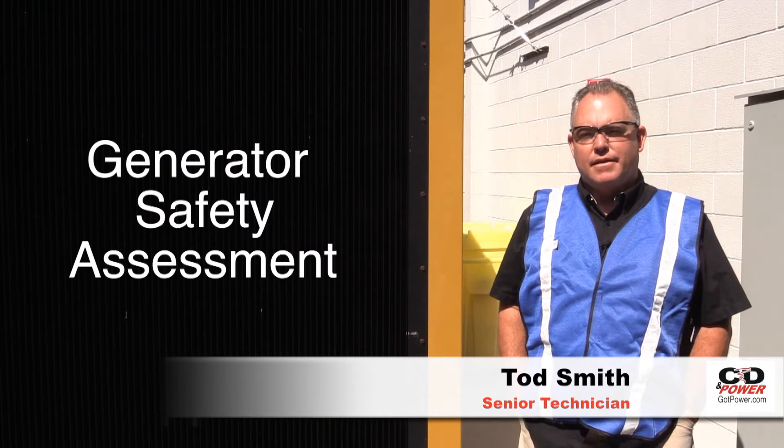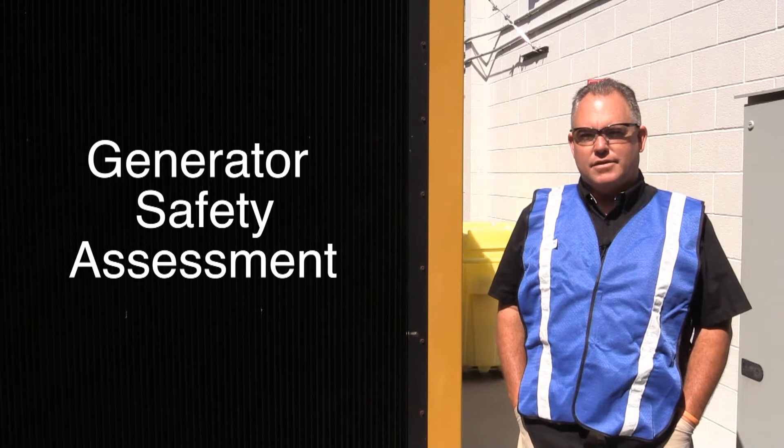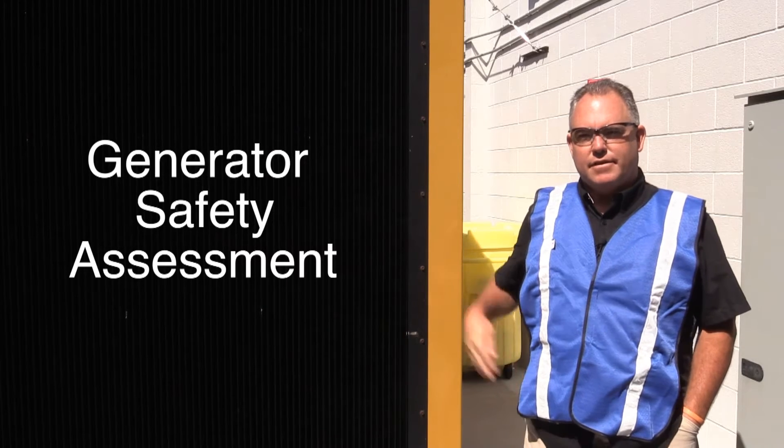Hello, my name is Todd Smith. I'm a senior technician at CD Empower, and today we're here to talk about how to safely inspect your generator.